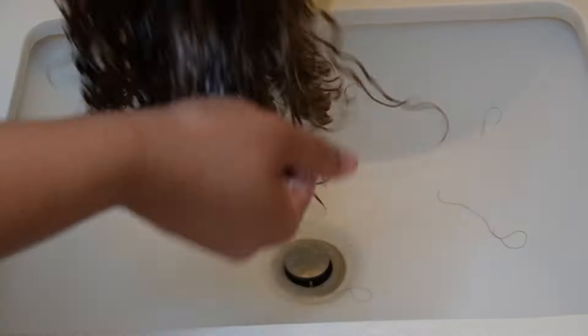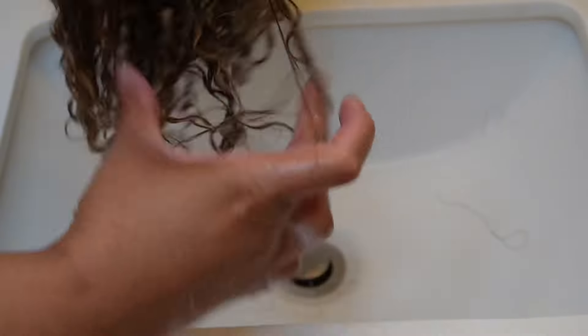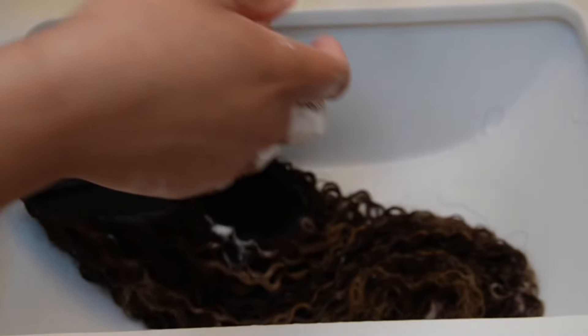I used half of the bottle on this hair, and you should too. Do not be afraid to use it — truly coat every last strand. As you can see, I'm already finger detangling and it's slipping right through. I was able to put my fingers through it and it's only been two minutes. We love to see it!